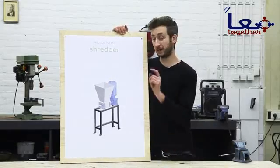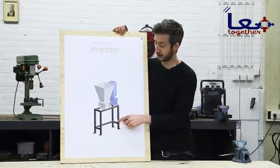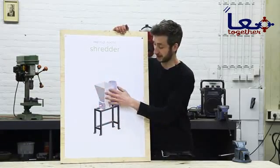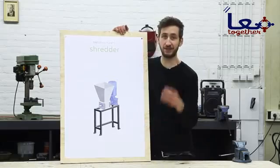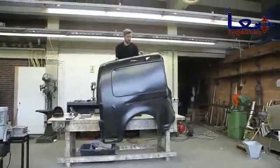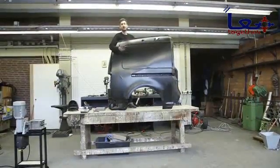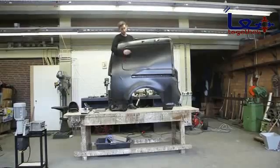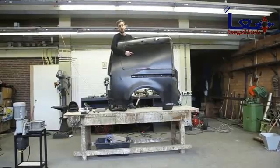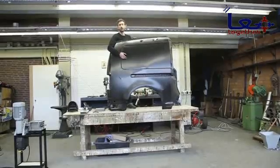We're almost ready — we finished the shredder, the power supply, and the framework. Last but not least, we need to make the hopper, which is where the plastic waste goes into the machine. The hopper is made from sheet metal and there are different ways to get sheet metal. Today we're going to use this piece from an old truck — we're going to cut it out, weld it together, and then we have the hopper.